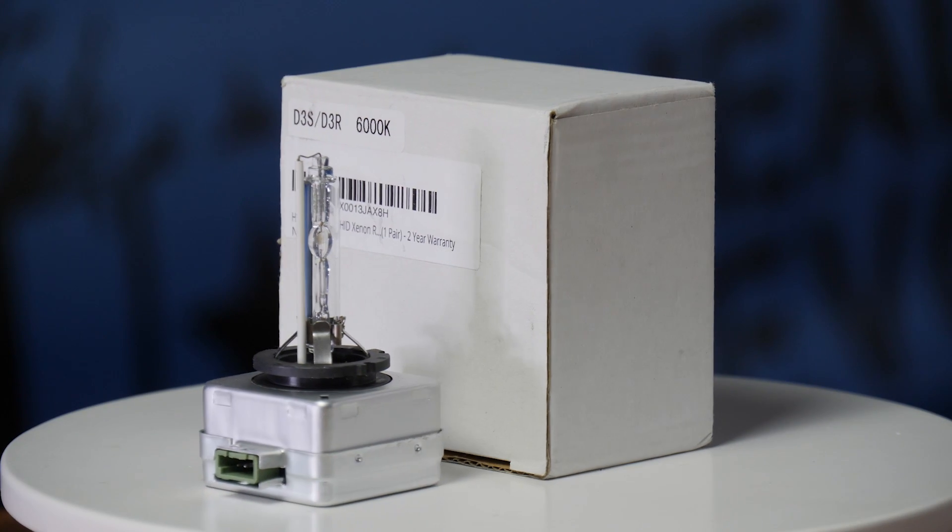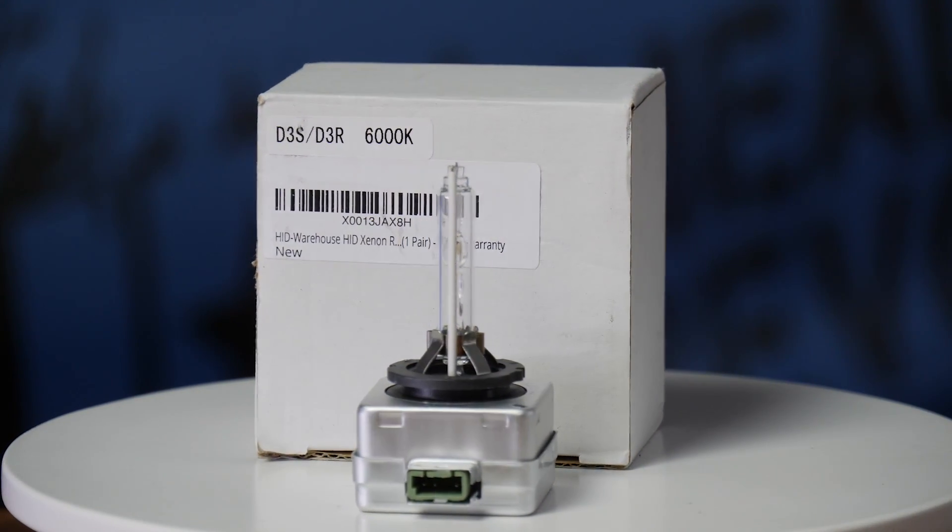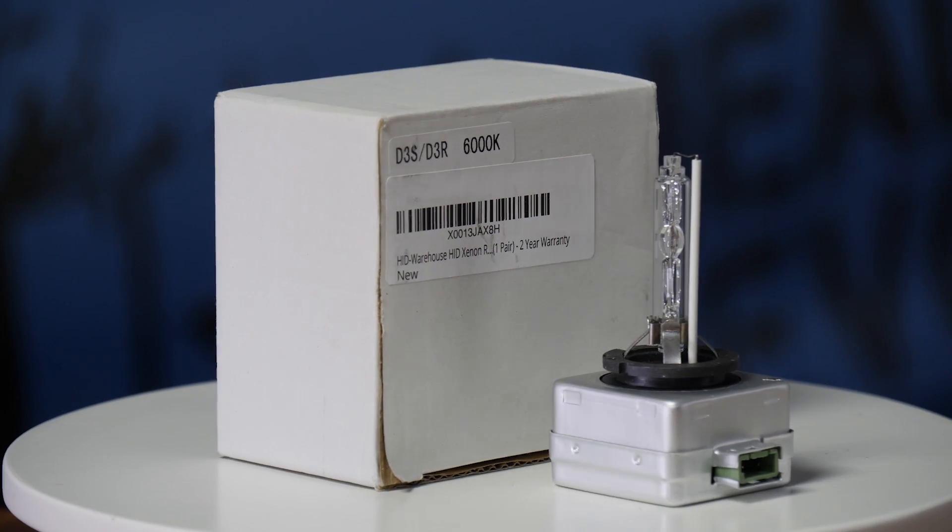Low beam max lux was 740, almost as bright as your stock bulbs, and high beam was 770 max lux. The HID Warehouse bulbs are the common brand that you can find on Amazon for $33 a pair.